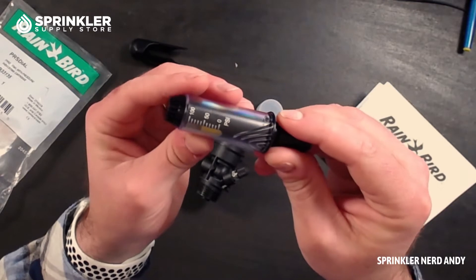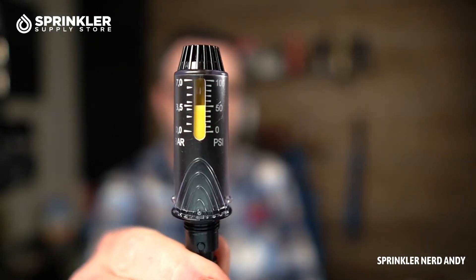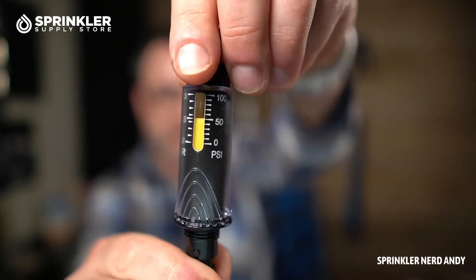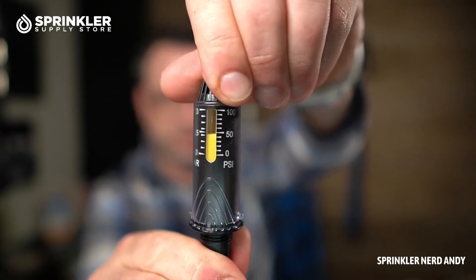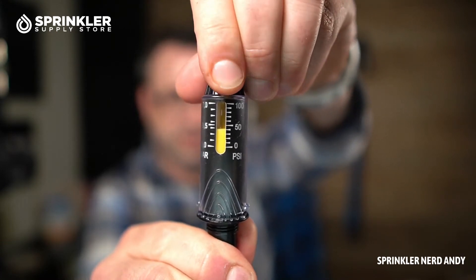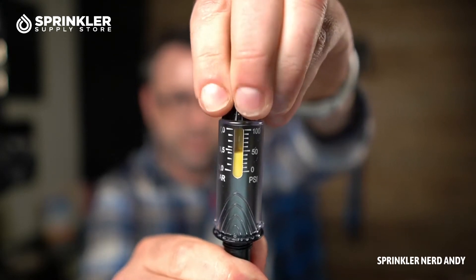You can see here that it is a zero to 100 PSI range. Let me flip the camera around to give you a better close-up of this adjuster. It came set at 50 PSI right out of the bag, and as you turn the dial on the top you can lower the pressure. If you want 45 PSI, for example, you can dial it down — it's totally adjustable.